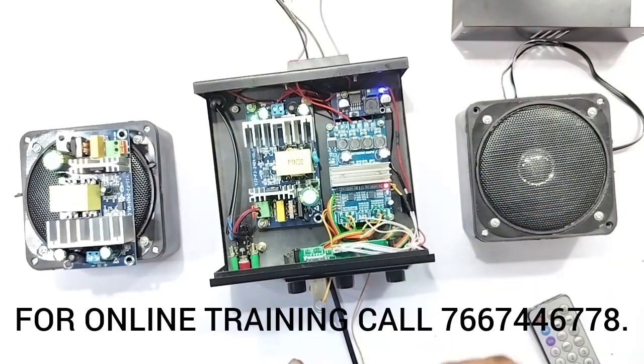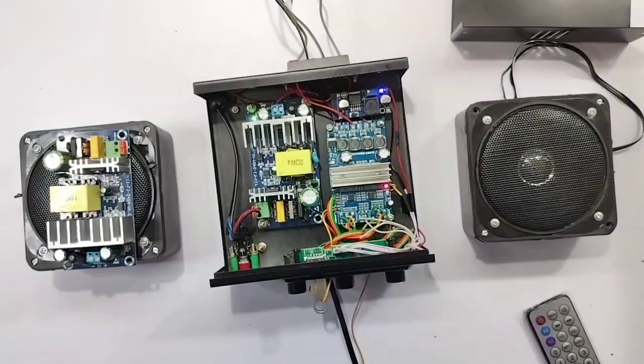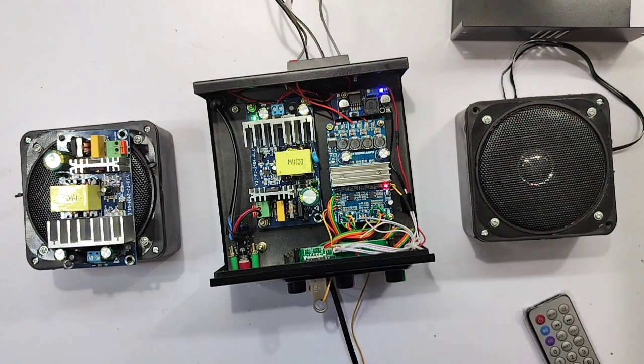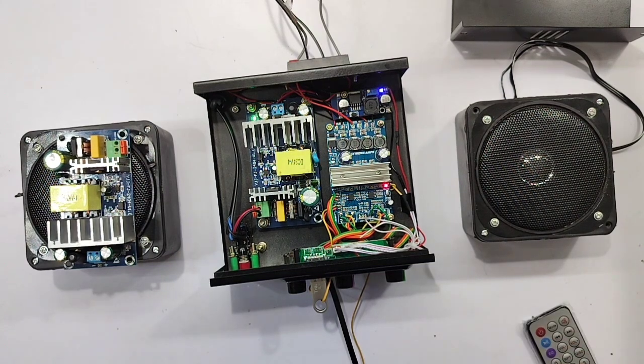We have 24V output in the Bluetooth model. What we have to do is use a buck converter. This is a buck converter — it takes 12V or 24V DC input and converts it down. We can get 5V DC output. We need to select 4.5V for safety.